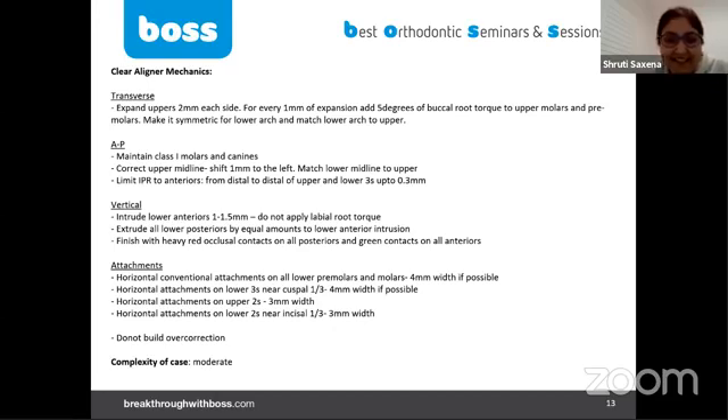We've thought about three dimensions. Transversely, we've decided not to change anything skeletally — we're doing dental expansion. I love the two millimeters each side. Why two millimeters? Because two millimeters full expression is not going to happen — there's going to be a shortfall. Why not three, four, or one? Because the plan is to combine expansion with IPR, so starting with two millimeters to see what the plan looks like.